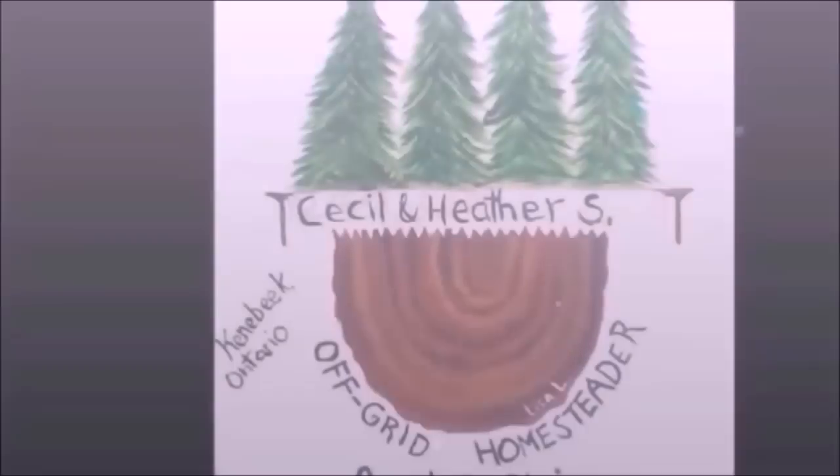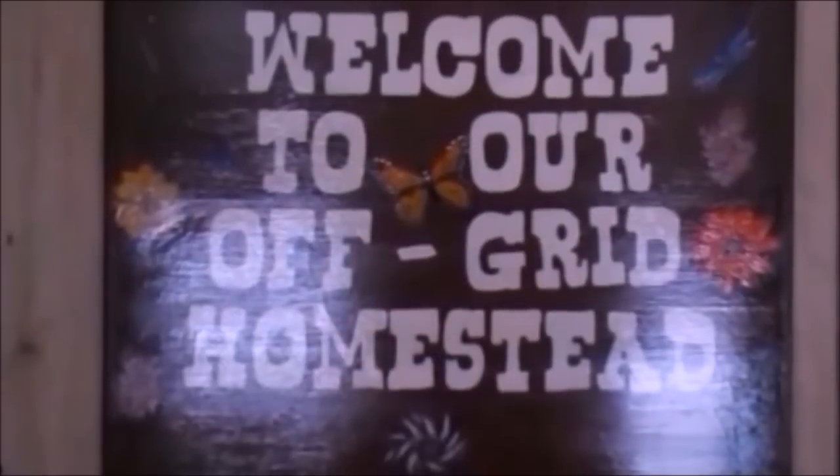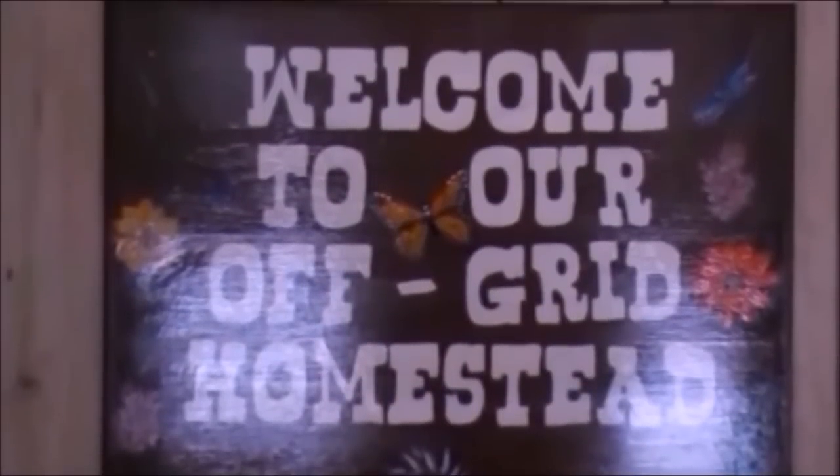Alright, you folks - I will let you get going and we will talk to you another time. Bye bye. Have a great day.